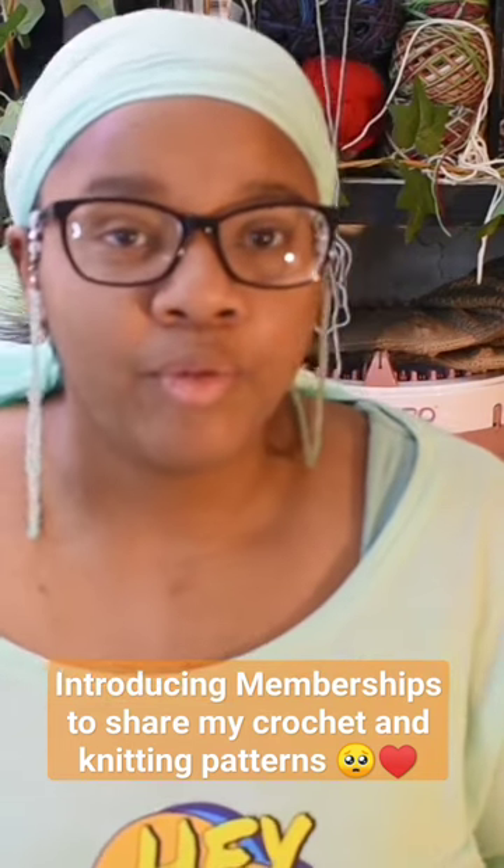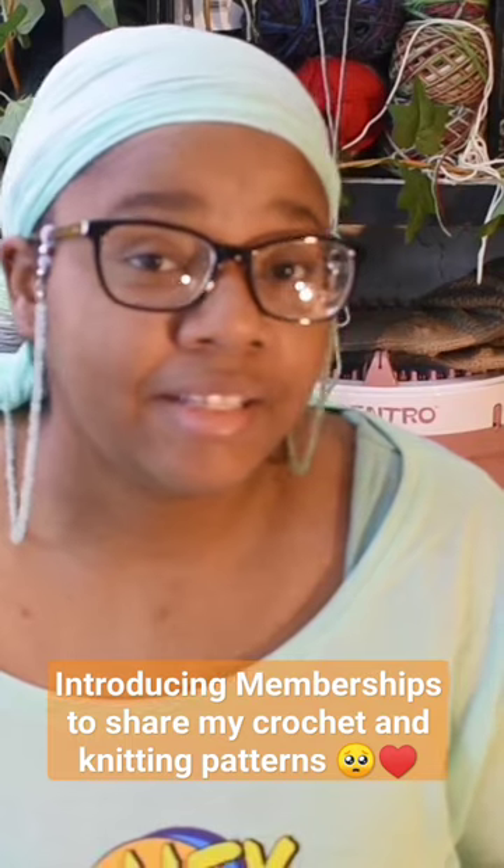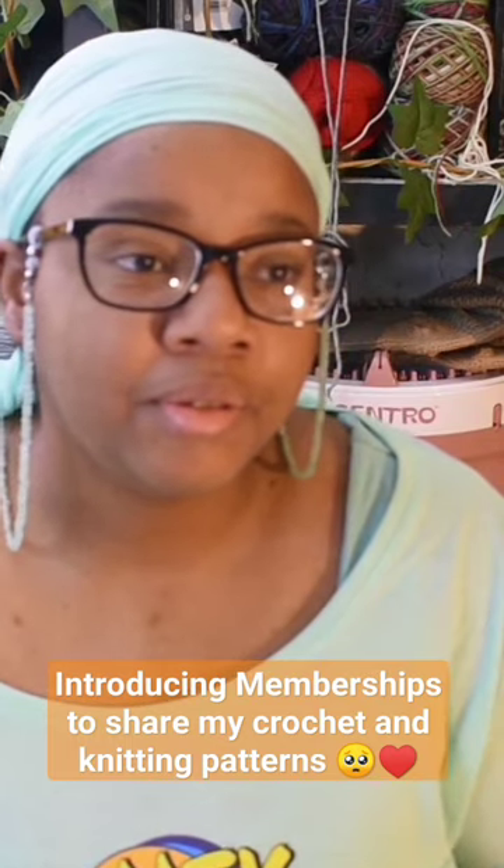I'm setting this up not as a way to move away from doing my stitch tutorials and such here on YouTube — those will always be here as long as I can continue to do them.